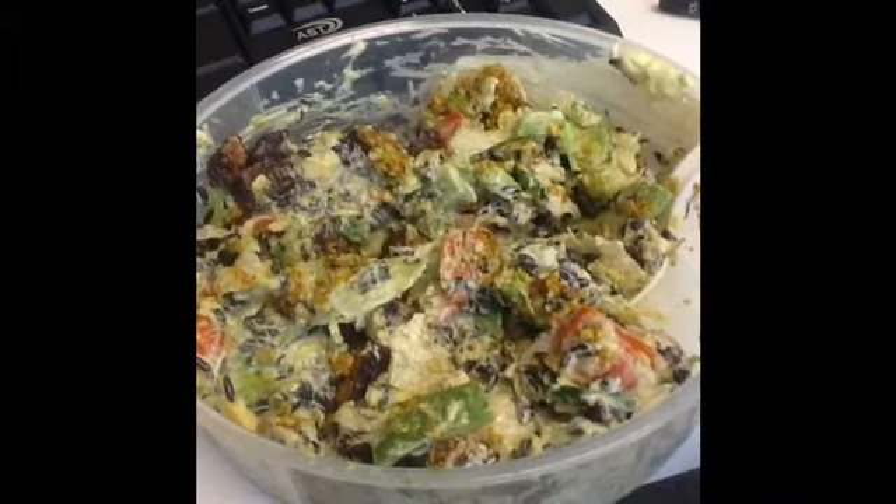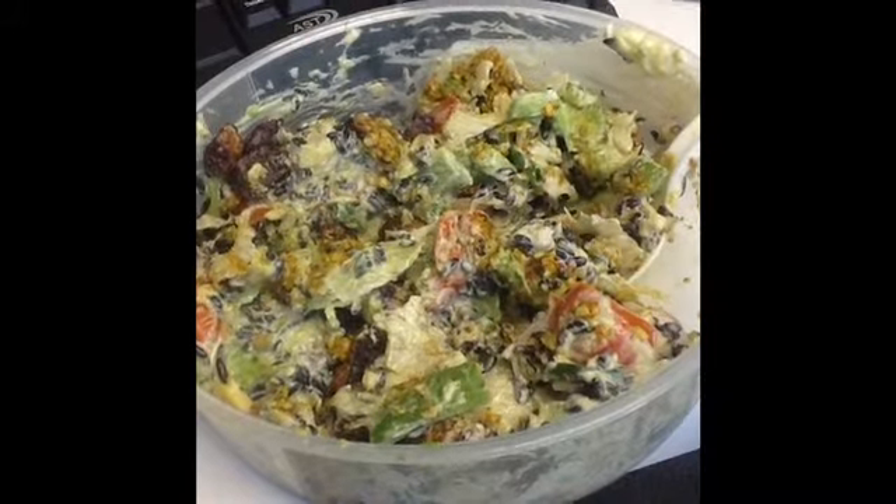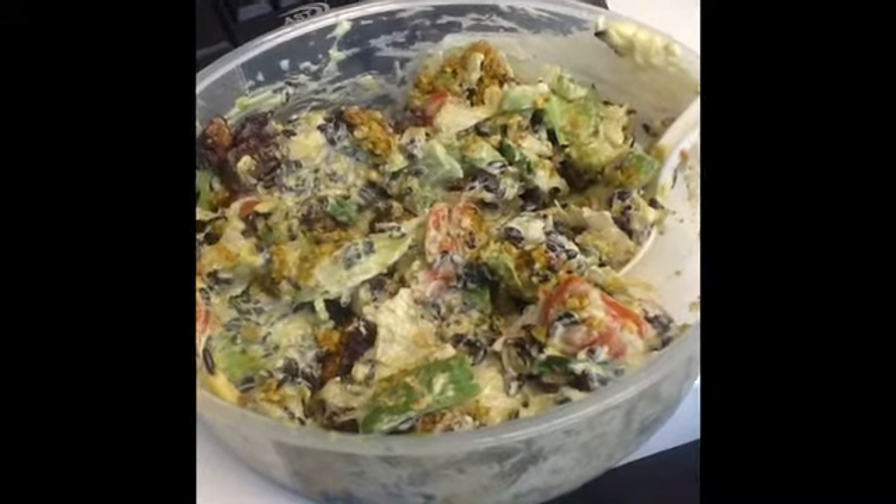Okay, so this is my raw vegan chicken salad. I'm telling you, it is, like, off the chain. So it tastes exactly like chicken salad.